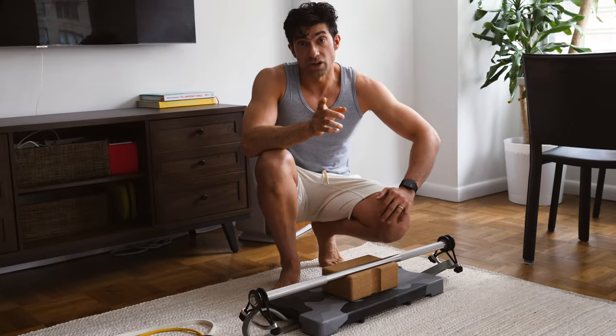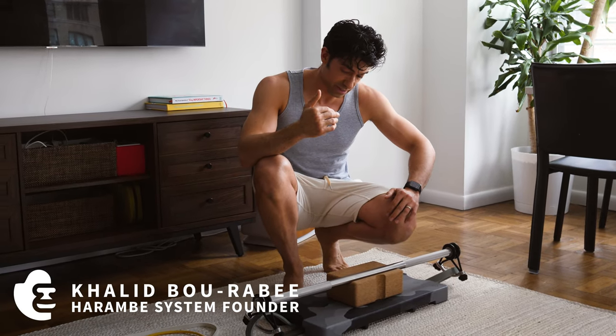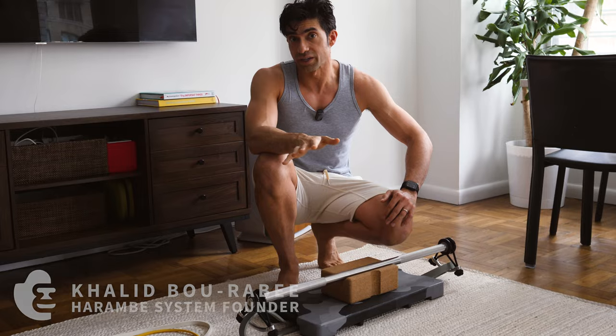Lift with control. Start with a band that's easiest for you — don't rush ahead. You can build muscle just fine with lighter bands at the beginning. Use progressive overload to slowly load up the force so that your body is ready for it.